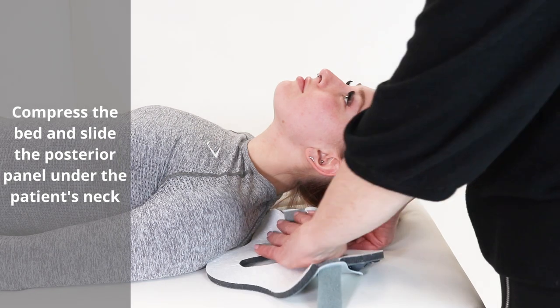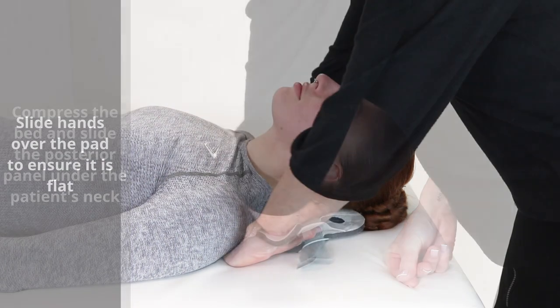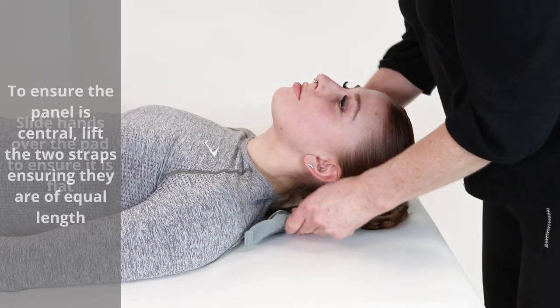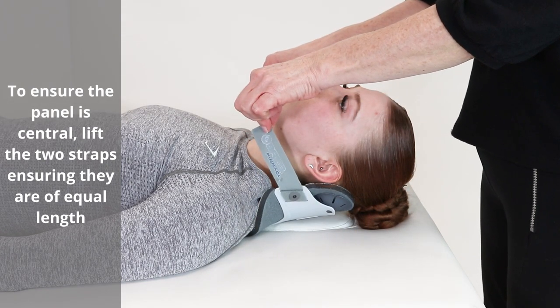Compress the bed and slide the posterior panel under the patient's neck. Slide hands over the pad to ensure it is flat. To ensure the panel is central, lift the two straps ensuring they are of equal length.